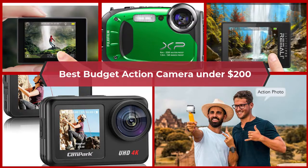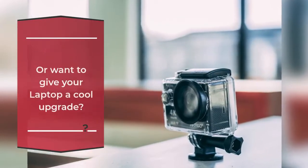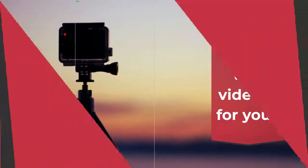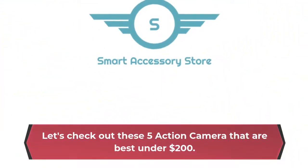Best budget action camera under $200. Are you looking for the best budget action camera under $200, or want to give your laptop a cool upgrade? Then this video is for you! Let's check out these 5 action cameras that are best under $200.